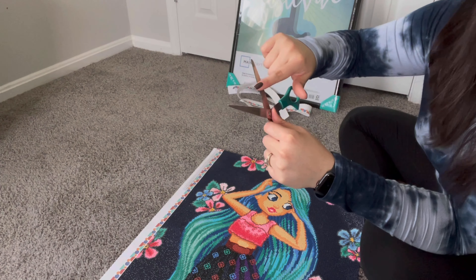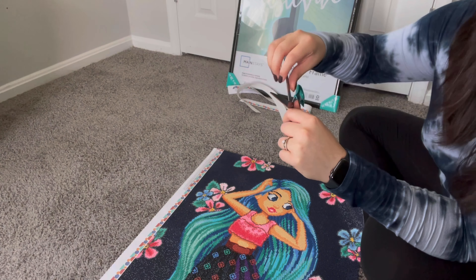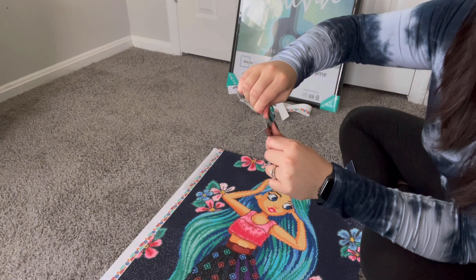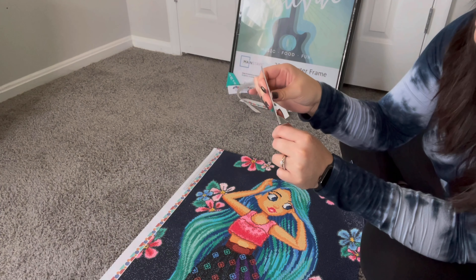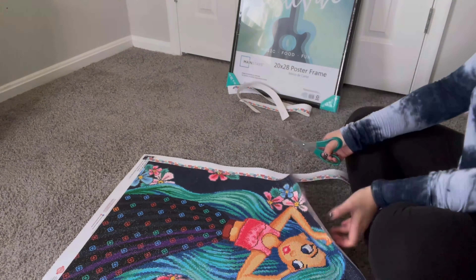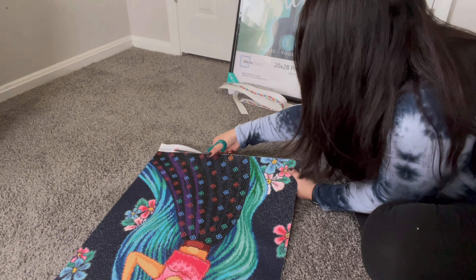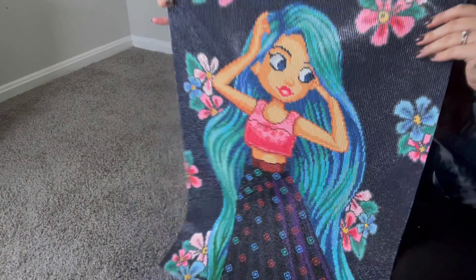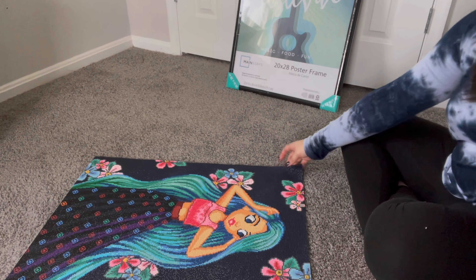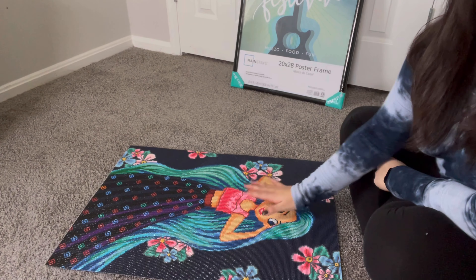The first thing that I'm going to do is cut off all of the edges so that I'm only left with the diamonds. I did want to mention that you might get some adhesive on your scissors, and that might make it a little bit difficult to cut through, but it's pretty easy to take off, especially if your hands are pretty warm.